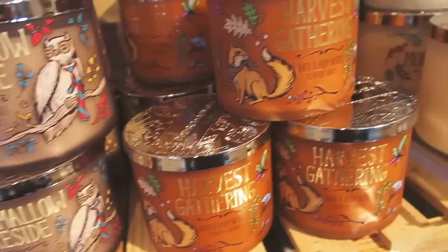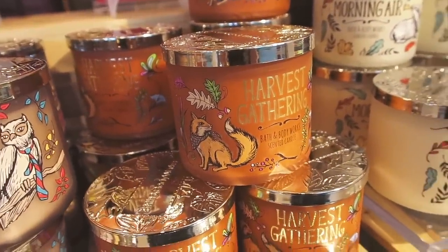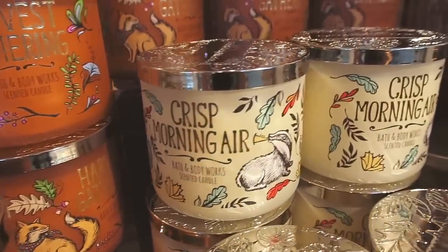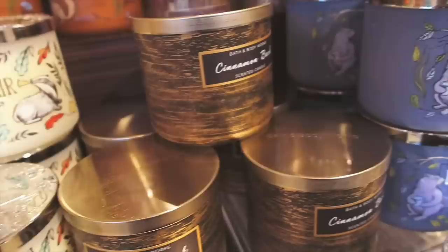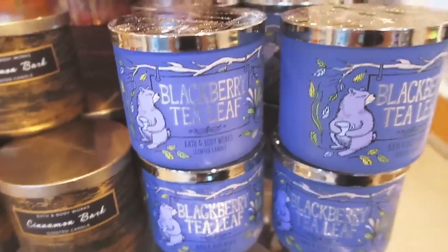Alright guys, that is going to be it for this video. Definitely watch out for more fall videos — I plan on doing a video showing how I decorated my porch for fall as well as a fall and Halloween decor haul. Thank you guys so much for watching. I hope you all have a wonderful day and I will talk to you in my next video.